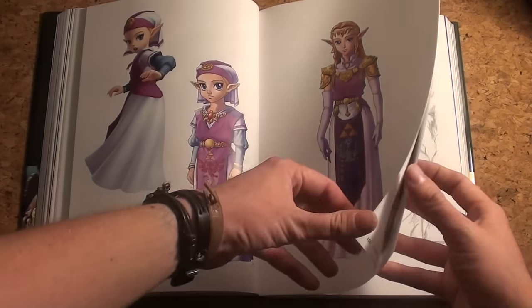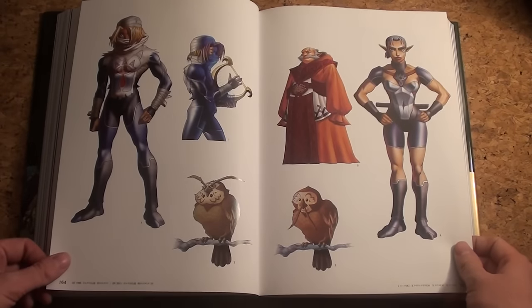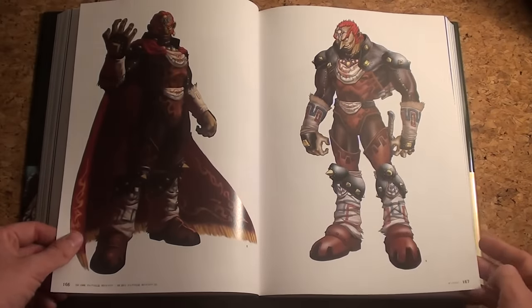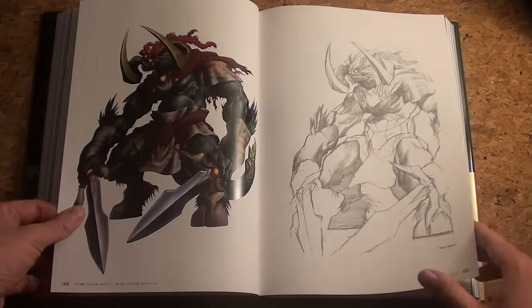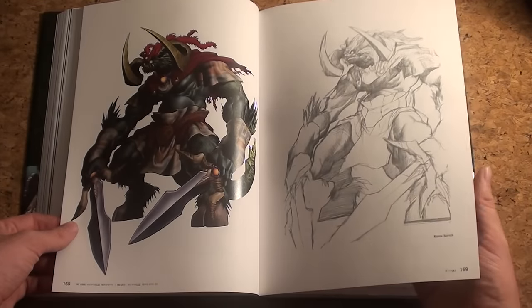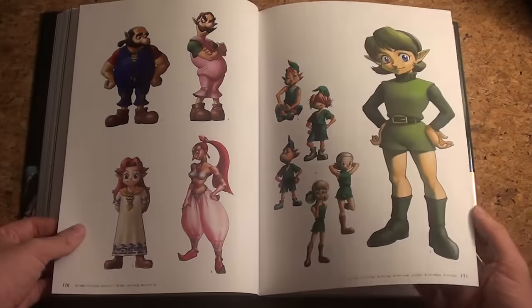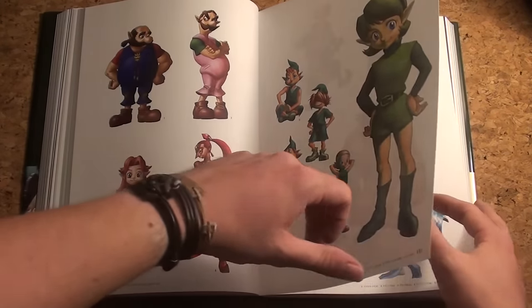Young Link, Zelda both young and adult. Ganondorf — the 3D model and a sketch side by side, really nice to have them together. Some great sketches there. Other characters of Ocarina of Time — some of them look interesting, and there's even a Mario and Luigi cameo.